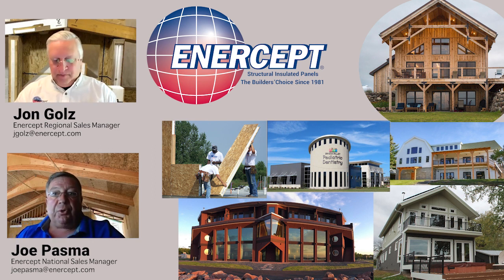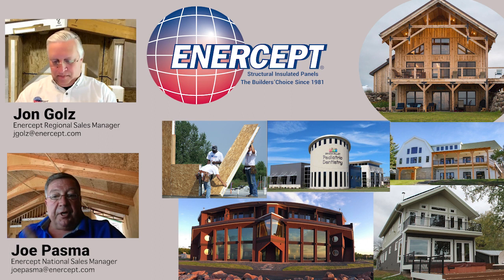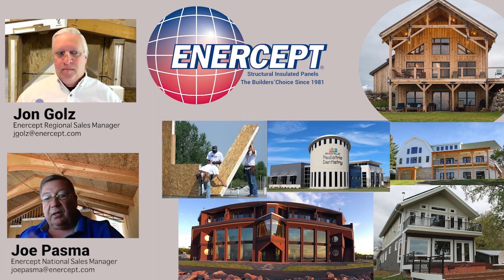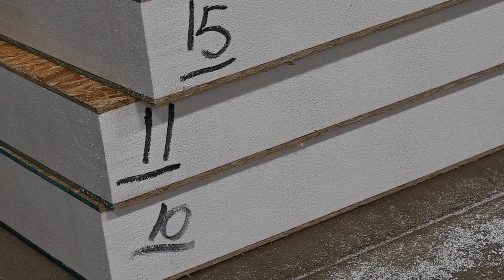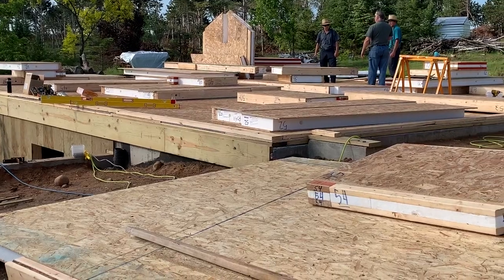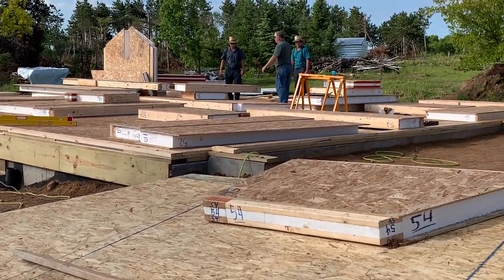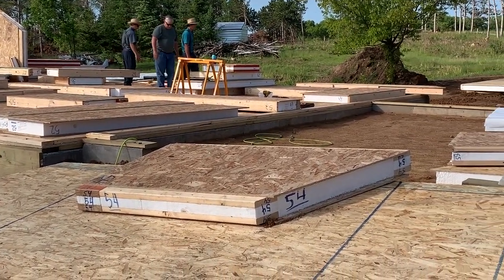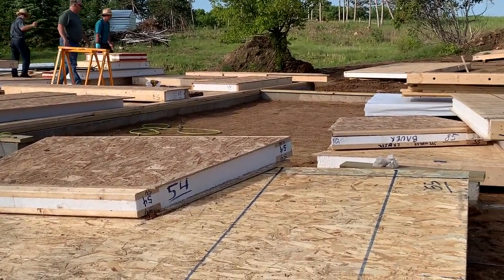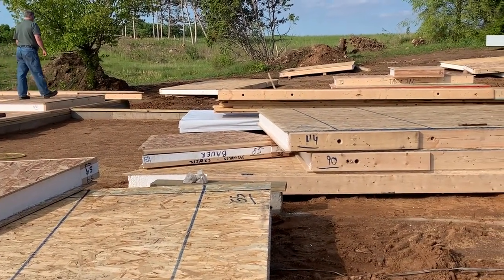Before the truck even shows up to the job site, you have to have an idea in your mind how you're going to put your project together. The drafting team at Intercept, when they put the panels together, starts numbering them from one side and goes around the project. Well, that doesn't necessarily fit how we actually install the panels on site because of site constraints — you might be on a cliff and have to start on the opposite side from where they numbered the panels.